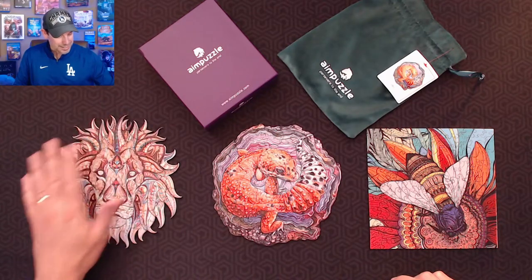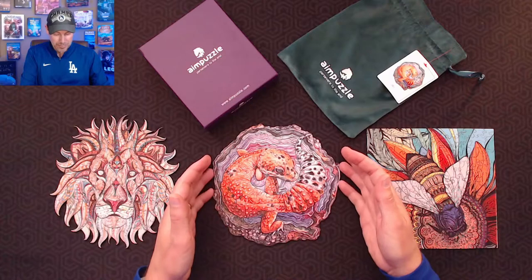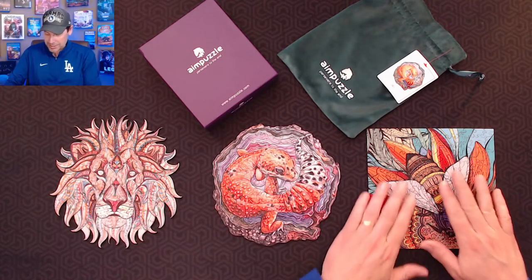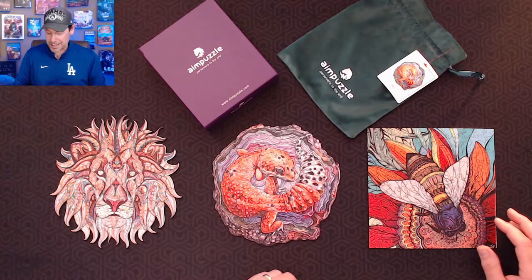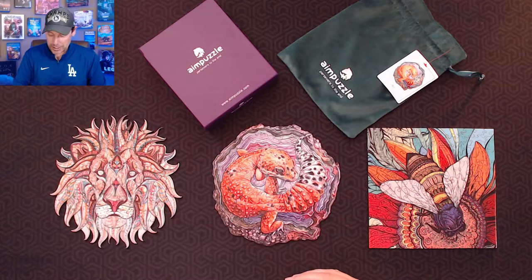We particularly like animals, so they let us pick some that we were most interested in. The mascot at the school that I teach at is the lion, so I was curious in this one. One of my wife's favorite animals is lizards and geckos, so we chose this one. And this is just the beauty — the color scheme — and we wanted to get one that was just more of a traditional square, rectangular shape. That one caught our attention as well. So we really enjoyed putting them together.